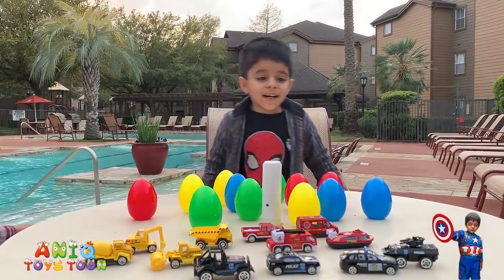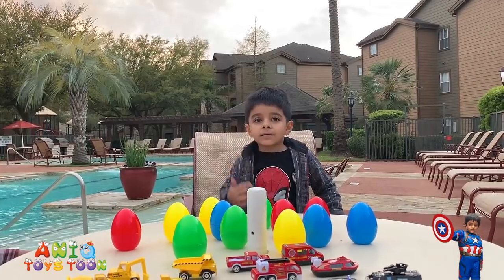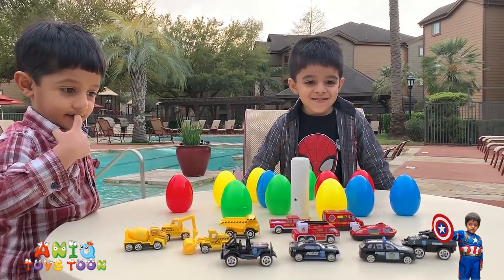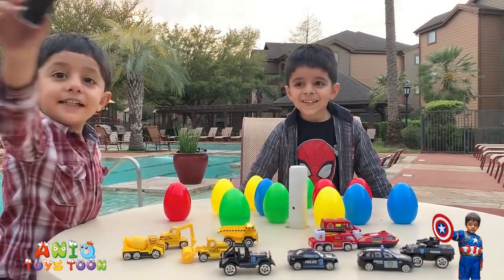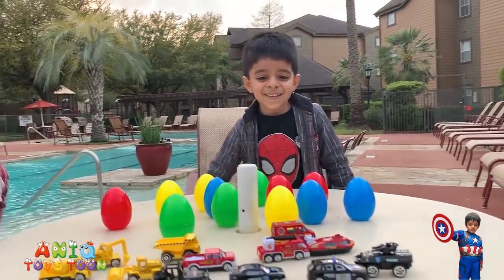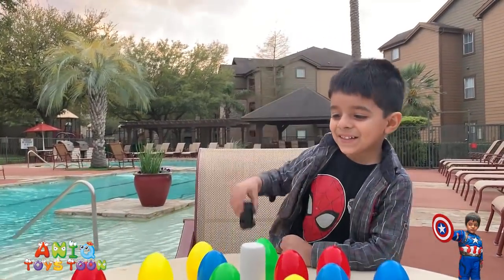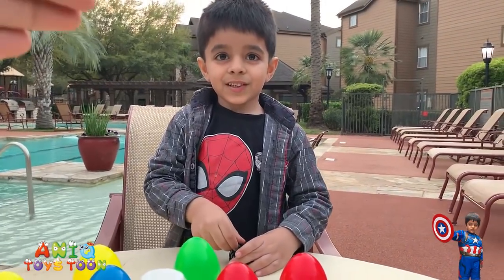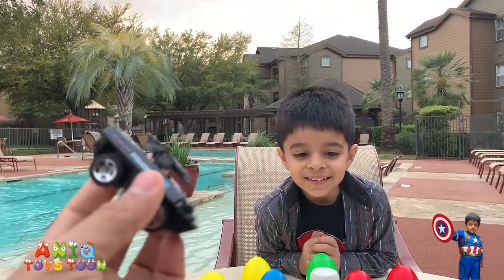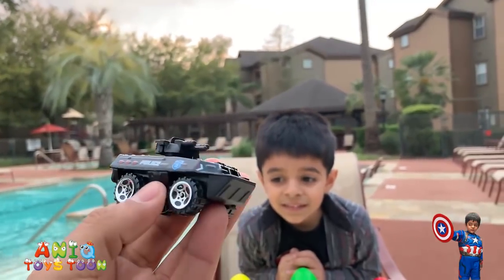Do you like it, Anik? Yeah — all of them! So if you were to pick one vehicle, which would be your favorite? Arham likes this mini truck right here. Anik, what is your favorite? Oh wow, can we take a closer look? So that seems like a tank — it's the kind of tank you use in wars. That's a nice selection, Anik!